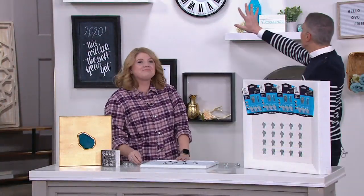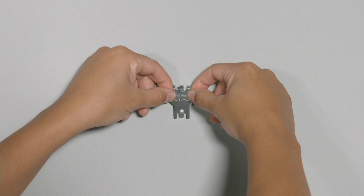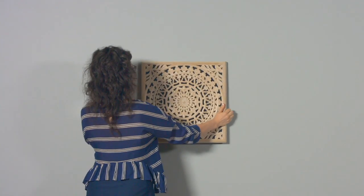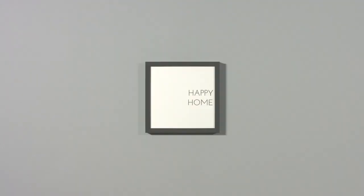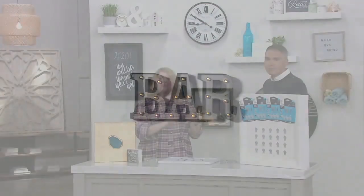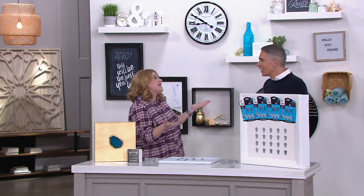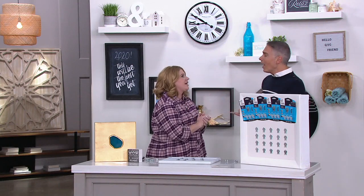H222701. Press it right in — two thumbs, palm of your hand, whatever works for you — and hang up to 20 pounds. All your favorite decor: your shelves, your mirrors, your clocks, your chalkboards. I love to switch out chalkboards in my home — that's my favorite thing.